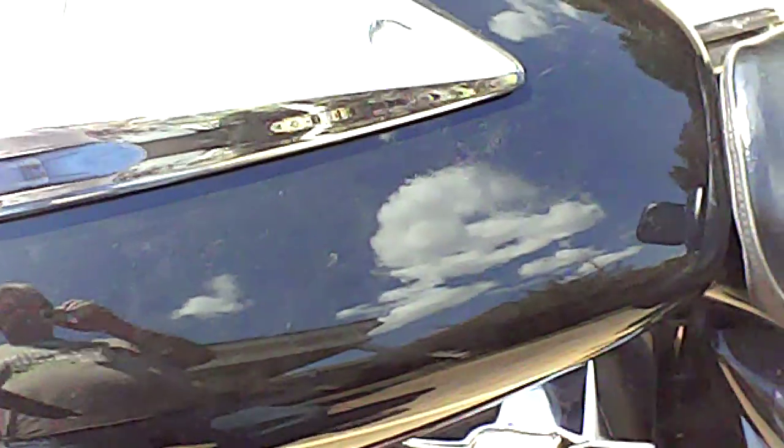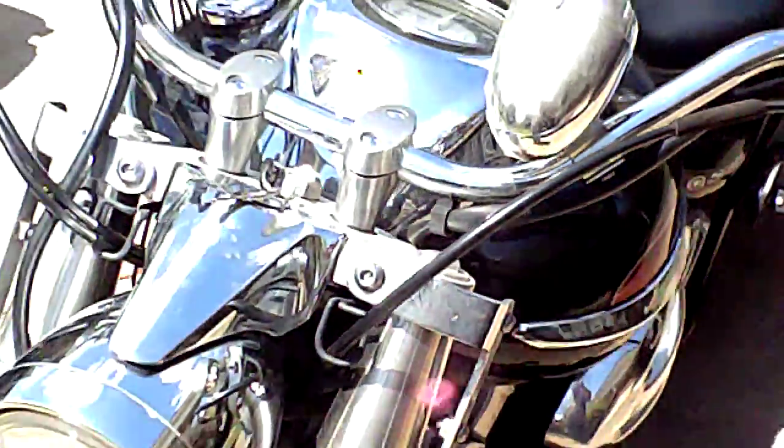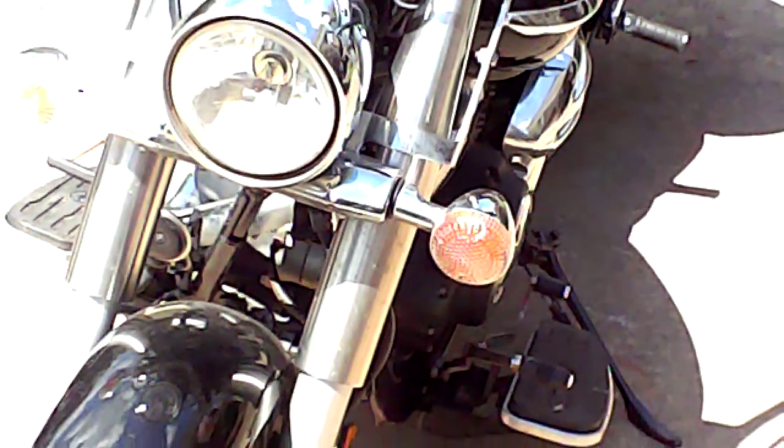I don't know how the sound quality is going to be on this, but I hope it's going to be okay. This is just sort of a test. This is, I guess, kind of a review on my 2014 V-Star 950.